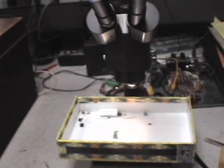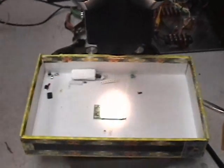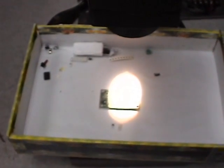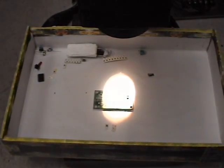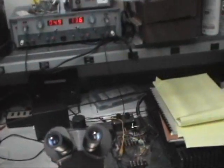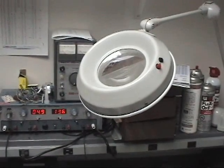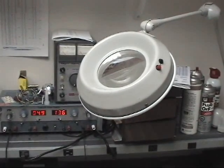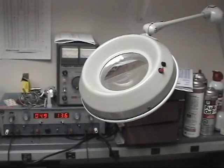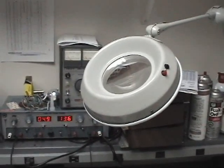This is my soldering setup. You look down through the microscope and I can see the board really well — it works great. I have a magnifier up here too, but I haven't tried that because the microscope works better. So I'm going to continue to use the microscope, though that magnifier might be your next best option.